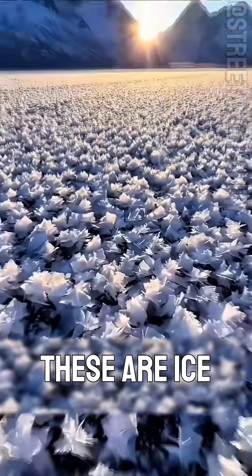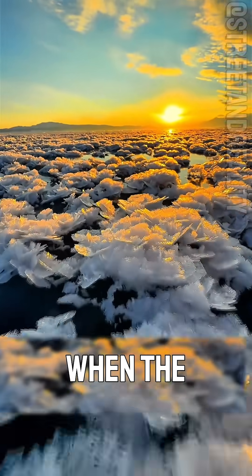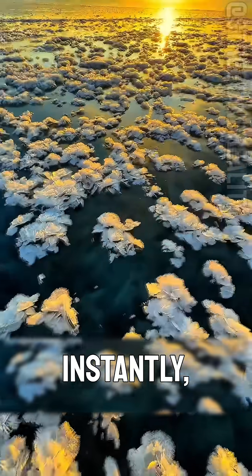And finally, this one. These are ice flowers on frozen lakes. When the temperature drops suddenly, water vapor crystallizes instantly, creating delicate natural patterns. They're stunning and mesmerizing to watch.